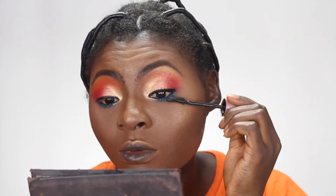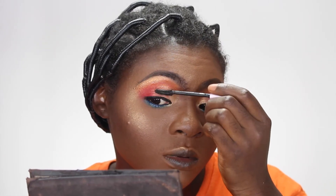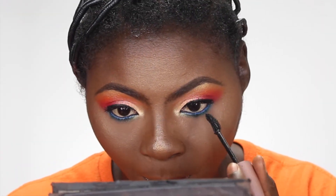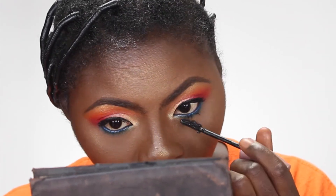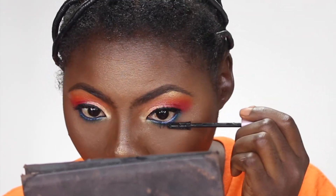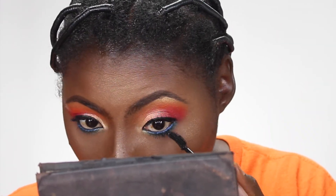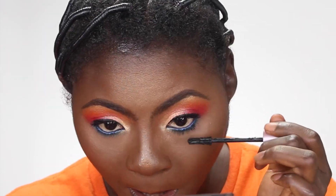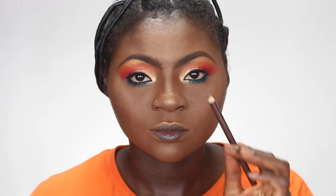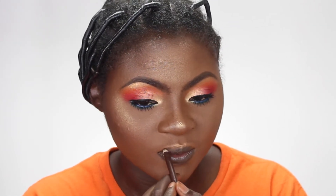I sprayed my face with my NYX setting spray — I haven't used this one in forever since I got my Skinfix Navy setting spray. You know how it is when good products work for you, you literally forget about your ride-or-dies. Then I use my Maybelline mascara on my eyes. I do a double coat on my lower lash line and it makes it look like I have falsies.